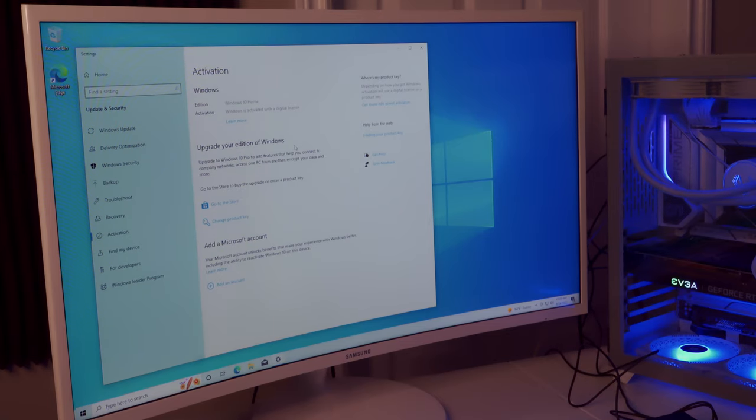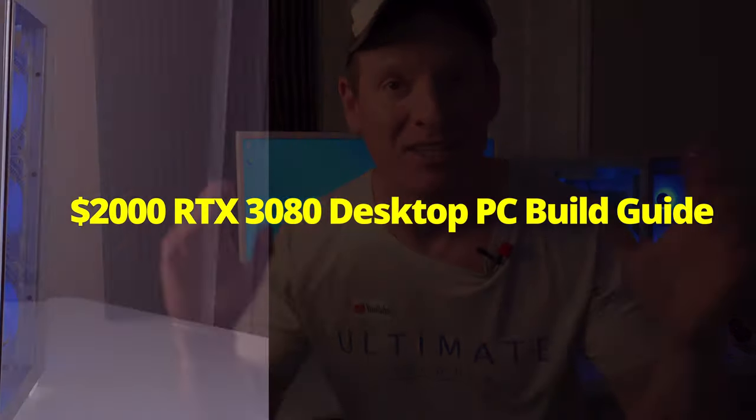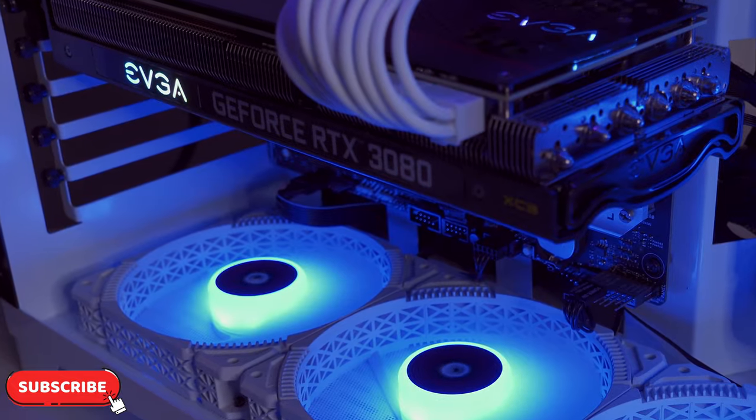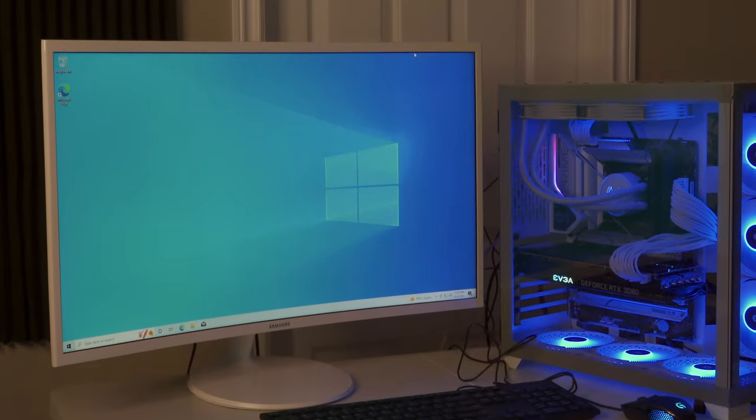Windows is now activated and you just watched the $2,000 RTX 3080 desktop PC build guide. If you liked this video give it a thumbs up and share it. If you loved it, hit subscribe to keep the channel alive — see you in the next video soon. Peace!